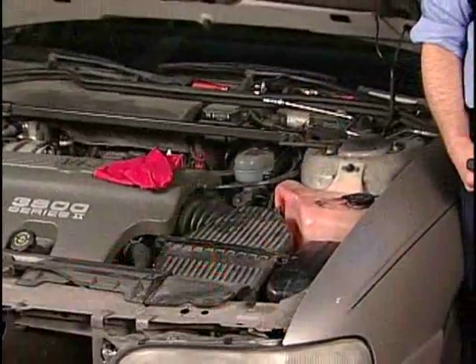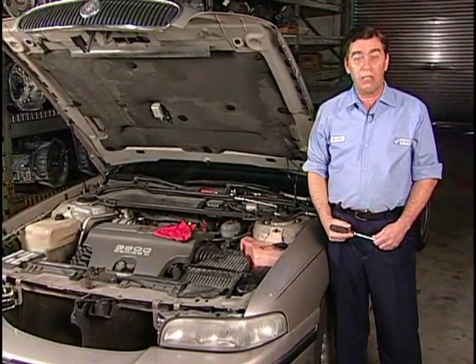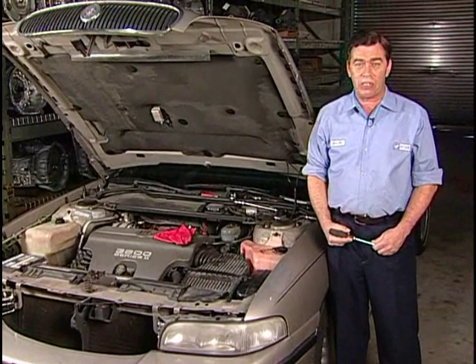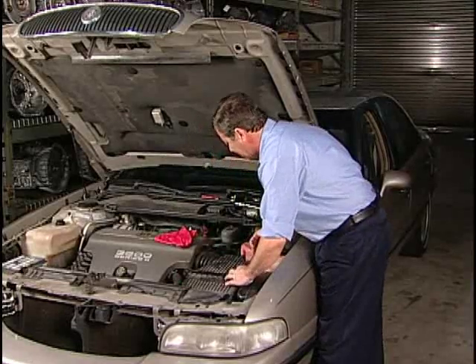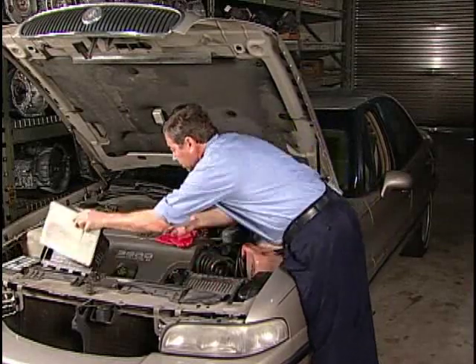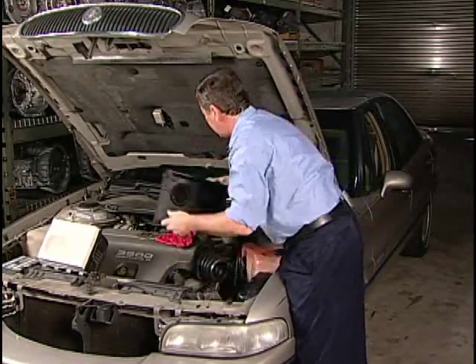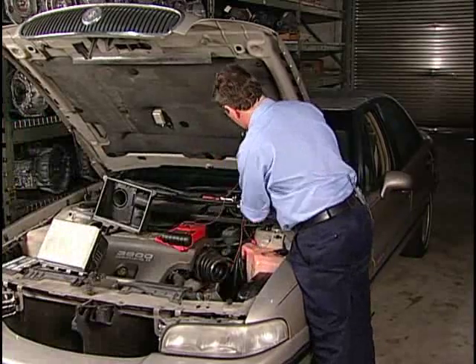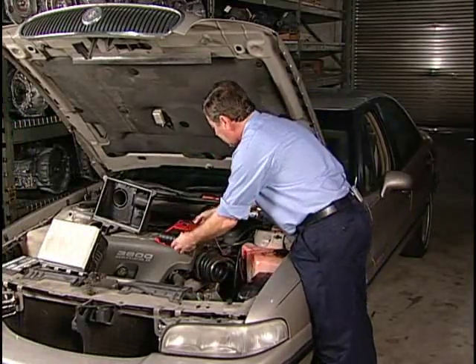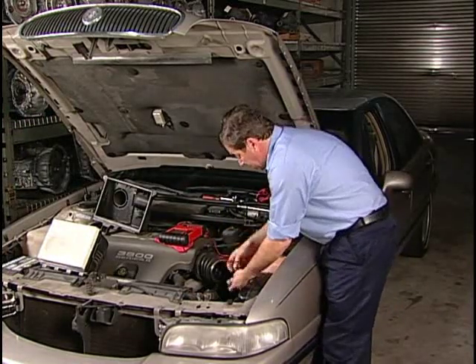The TCC release switch is internal to the trans as part of the fluid pressure switch assembly, as shown in figure 2. Using the magic of the camera, I'm going to quickly remove this air cleaner box so it'll be easier to access the PCM and trans harness connector.